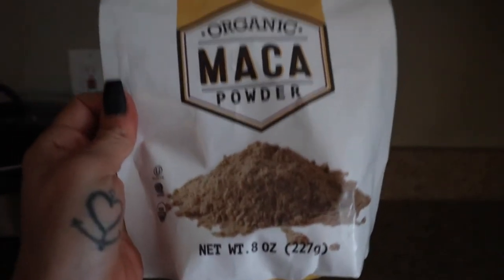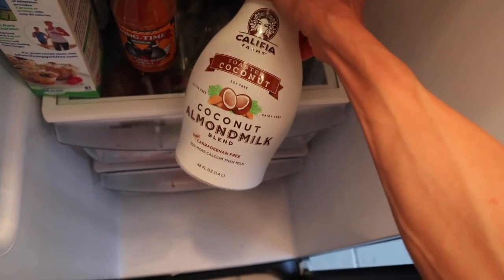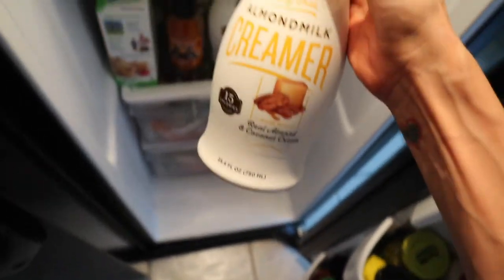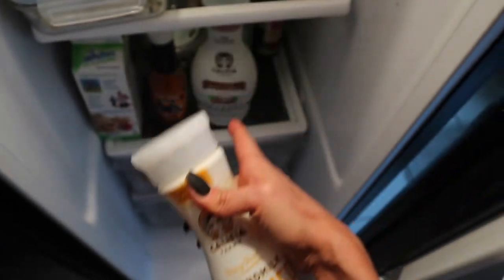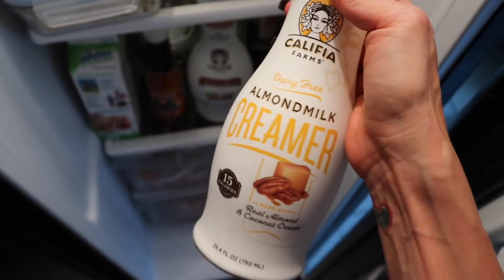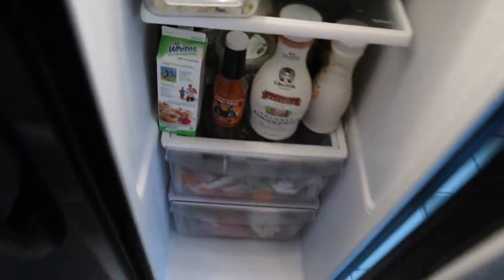I go to my fridge and add a splash of Califia almond milk — the toasted coconut almond milk blend is the best kind. I also tried an almond milk creamer, roasted pecan flavor, but I'm not really a creamer person. I'm usually a black coffee drinker, recently adding almond milk. I just add stevia and cinnamon to my coffee.